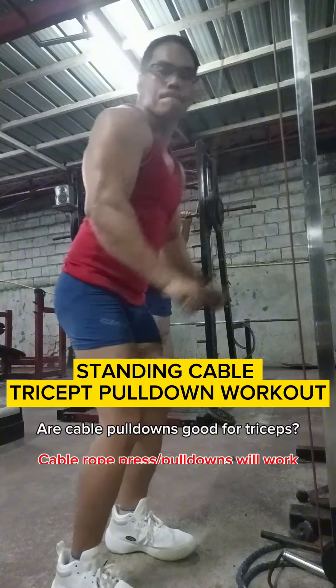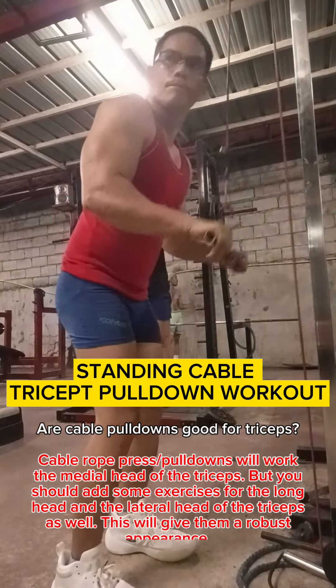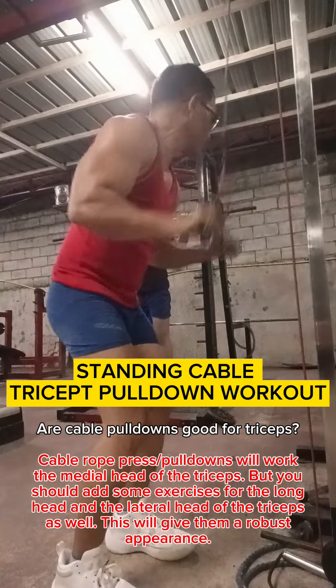Cable rope press pull downs will work the medial head of the triceps, but you should add some exercises for the long head and the lateral head of the triceps as well. This will give them a robust appearance.